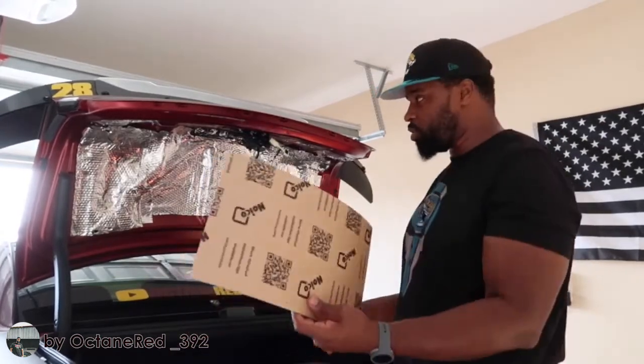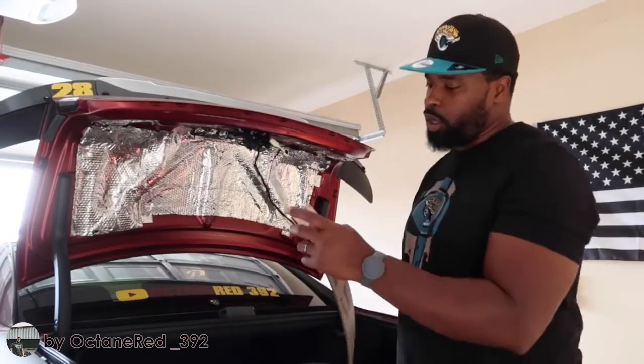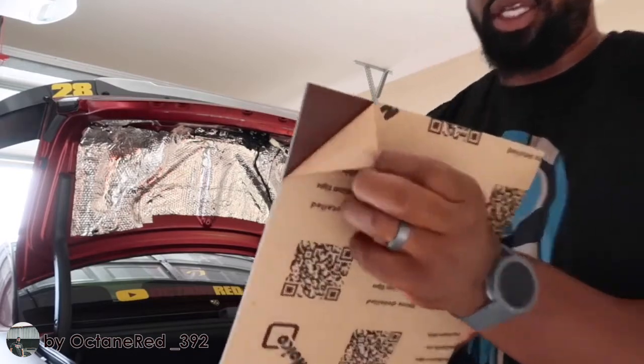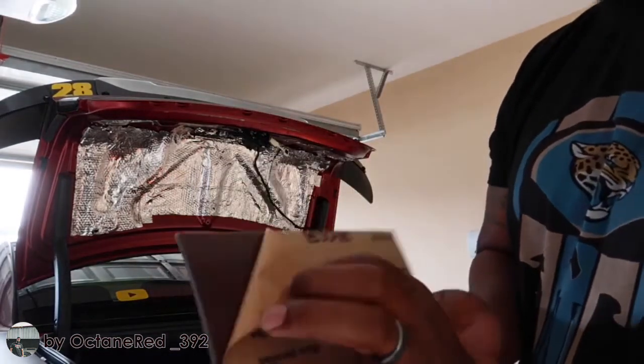We're going to do the same thing with this. They call it Noico Red because this has like a reddish color to it.